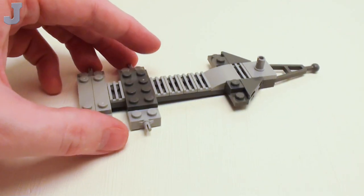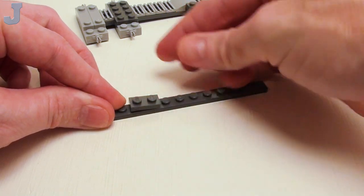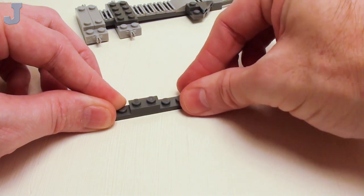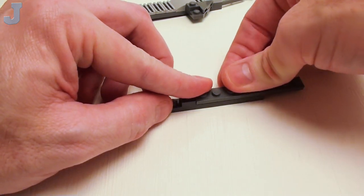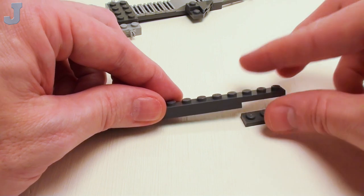Now let's slide our trailer off to the side. We're going to take a 1 by 12 plate. Let's skip two studs, set down a 1 by 2 plate, skip two more studs, a 1 by 1 plate, followed by a 1 by 8 plate. Then I want to slide in a 1 by 2 plate in this area.